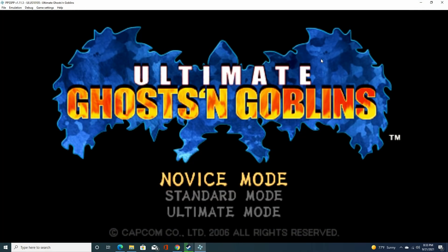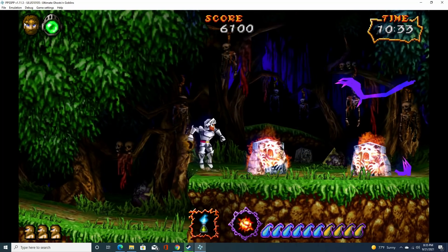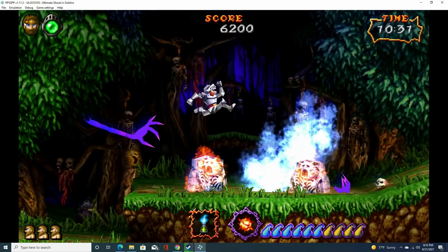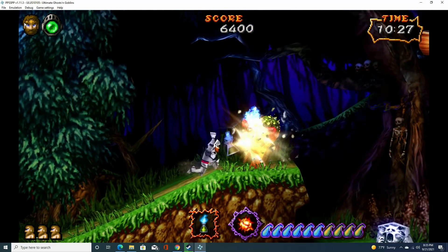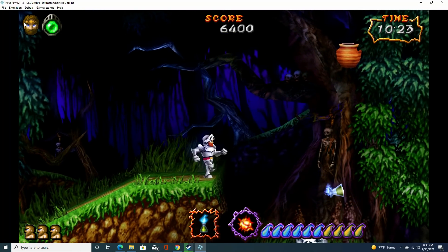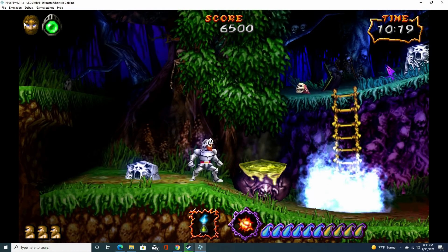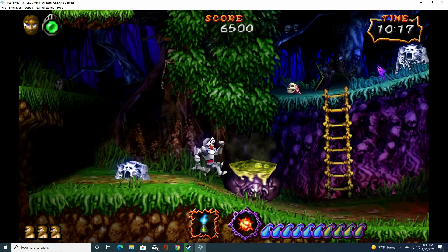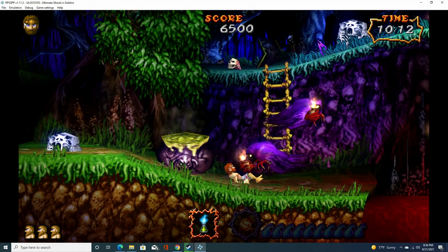I also showed Ultimate Ghost and Goblins to demonstrate a 3D PlayStation Portable game. It looks like it's running great — not perfect, but I could probably tweak the settings to make it run even better. That's what's great about emulators. The fact that it's running on this device and looks great means there are going to be a lot of people interested in these features.